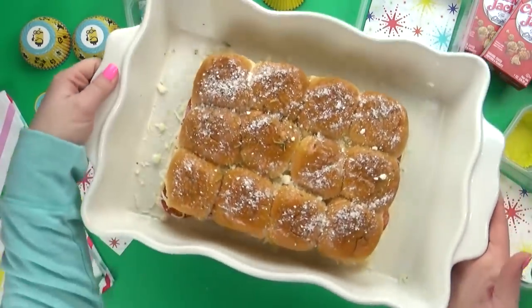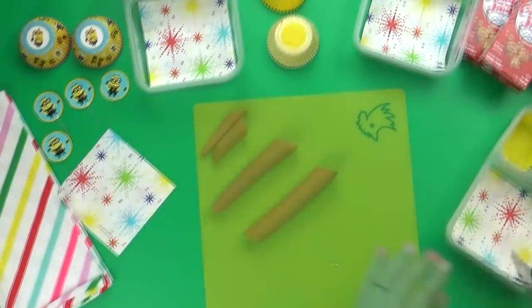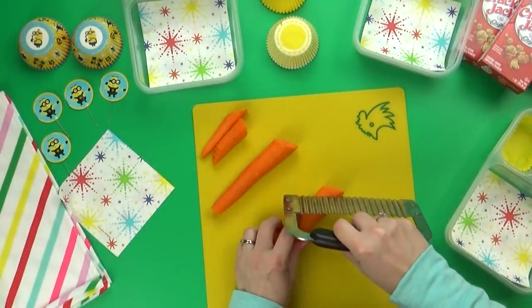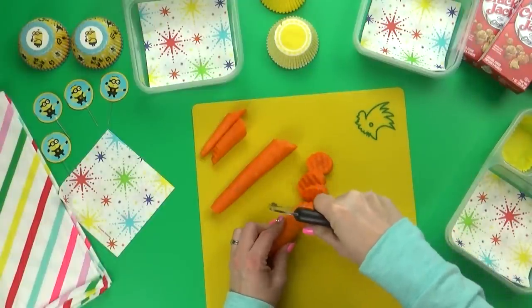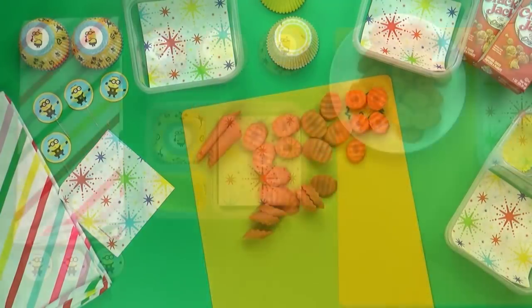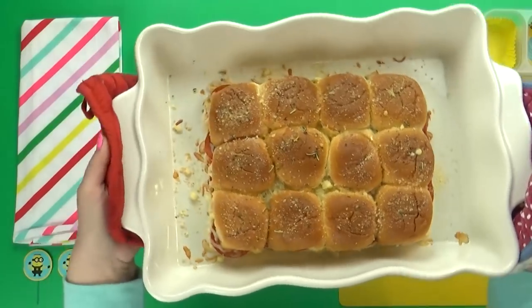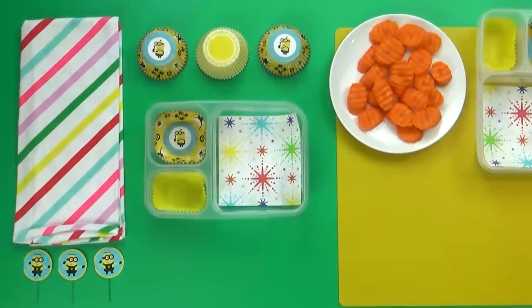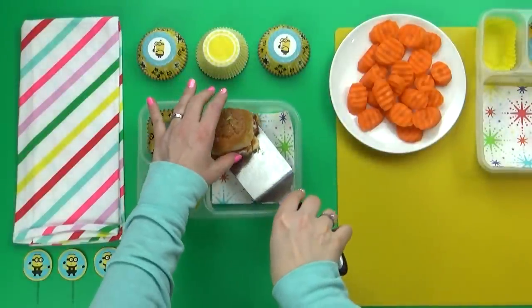These sandwiches are gonna come out toasty and cheesy, but the best part is that they were really easy to make. While those are in the oven, I'll go ahead and prepare today's vegetable, which is just gonna be a few carrots. And in just about 10 minutes our sliders are ready. These smell so good. The tops are a little bit toasty and buttery and the cheese inside is nice and melted. I'm pretty sure my kids are gonna love these.